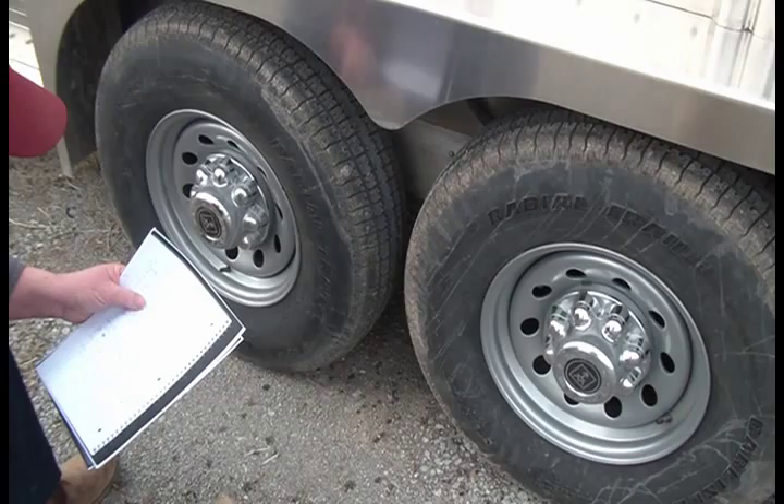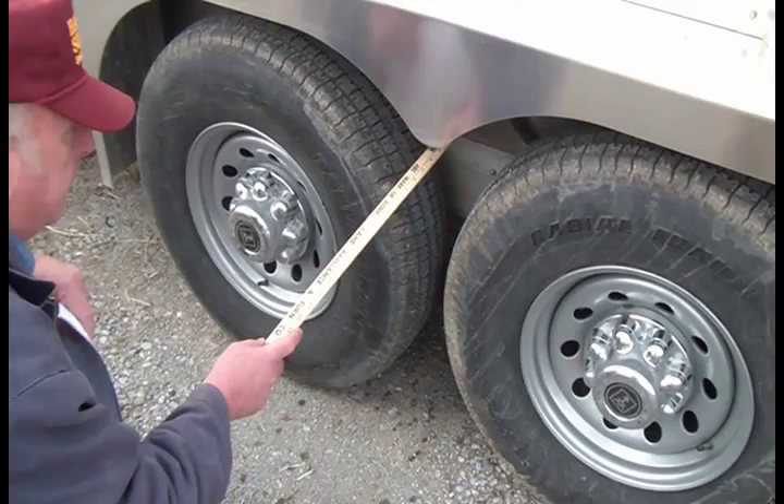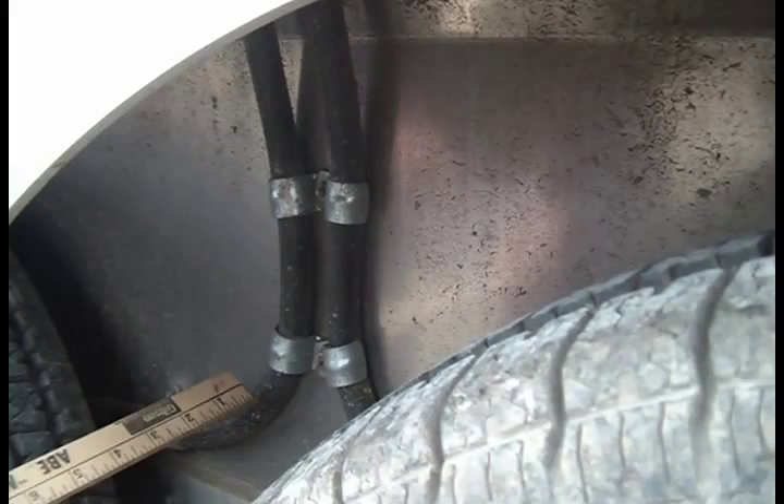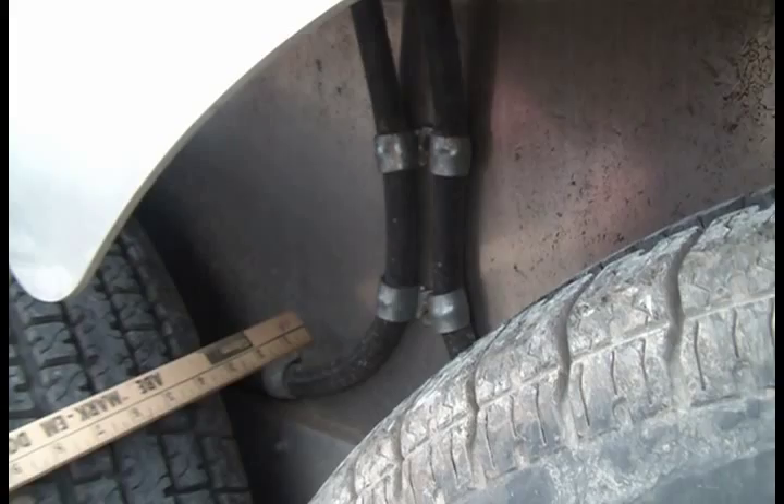This flexible conduit here contains your electrical wires for your brakes. On a Wilson trailer, there are no exposed wires anywhere. If there's potential to be exposed, it will be in conduit — keeping mud, snow, or ice from building up against a naked wire and pulling it out or damaging it.